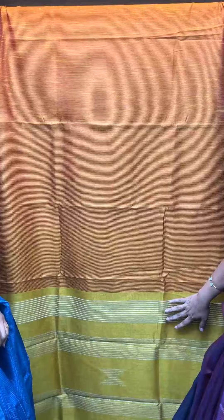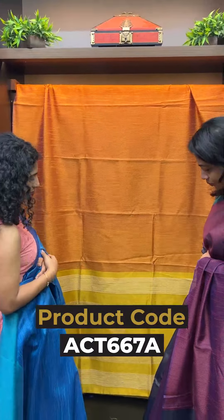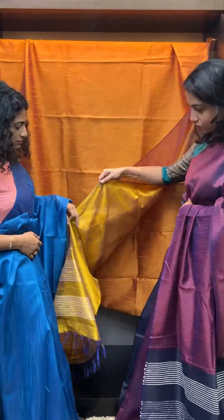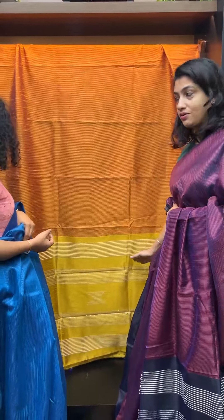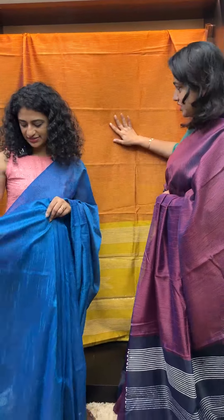This is the weaving pattern — sequence weaving. The blouse piece is the running edge. This is the double shade of blue because it is lengthwise. It is a blue shade.